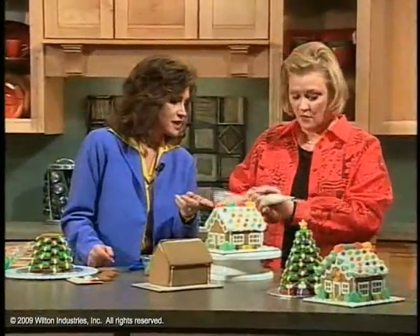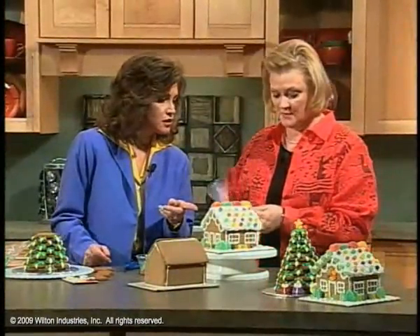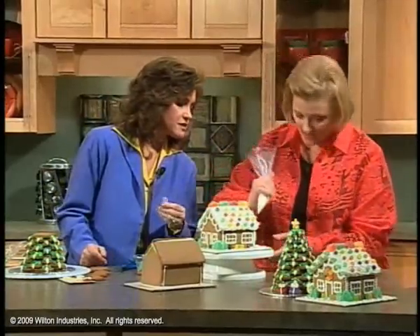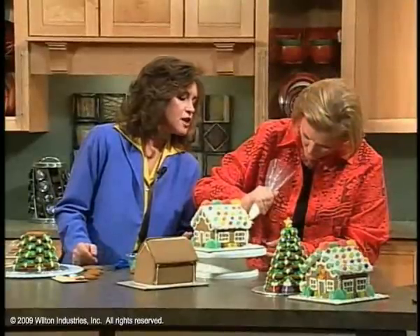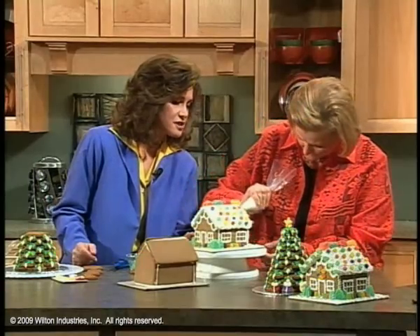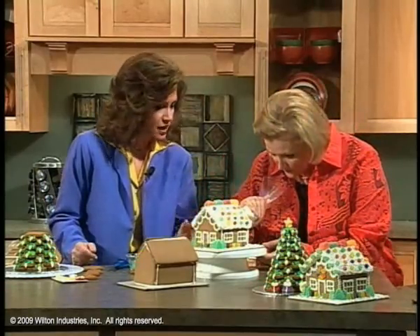I've got the royal icing with a small round tip — I think it's probably about a number three. And you're going to do some zigzags right up here by the roof line. We do parties every year with my daughter's class and we decorate gingerbread houses. The kids love it. Little girls have the best time.